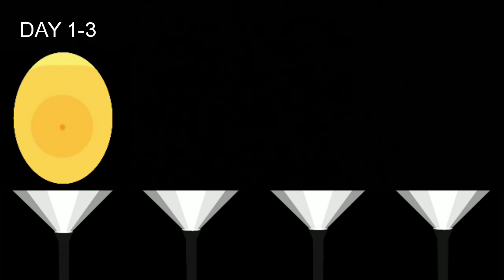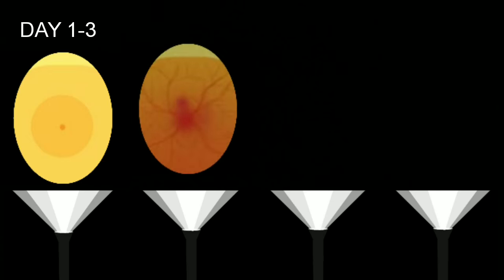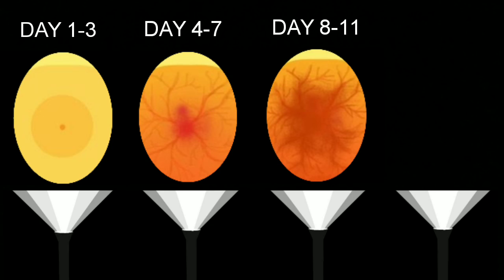Before I show you guys how I candle the bird eggs, let's talk a little bit about egg development so we know what we're looking for. Let's say that your female just finished laying her clutch of eggs and started incubating. From days 1 through 3 you won't be able to see any development in the eggs, so it's best to leave them alone during this time. From days 4 through 7 you're going to begin to see that the embryo is forming — the eggs should start to fill up with blood vessels and the embryo's heartbeat will be visible. This is the perfect time to candle those eggs and check for fertility.